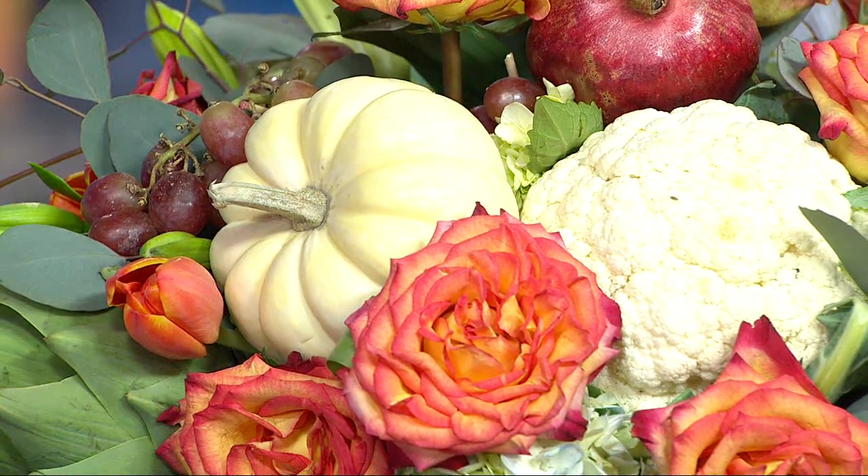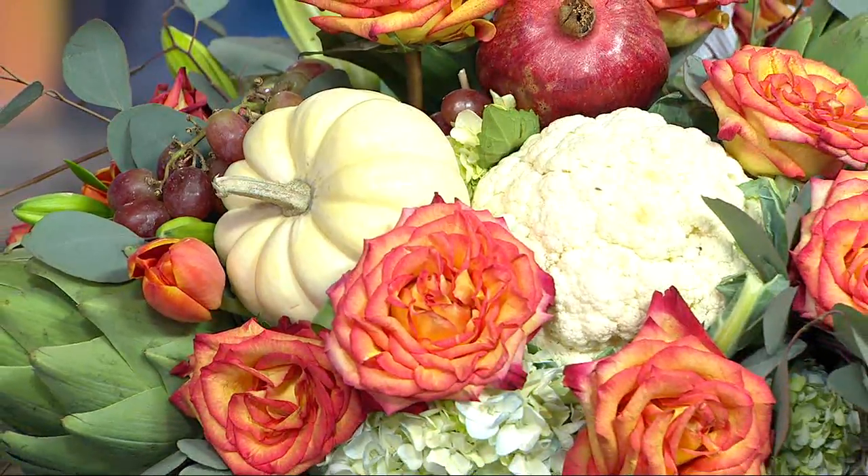I love how you put pumpkins in there. Oh yes, you've got to add pumpkins. I put everything on a dowel and stick it inside of the arrangement — that's how you get this beautiful palette.